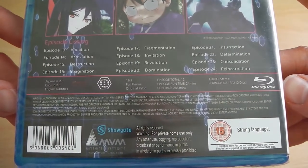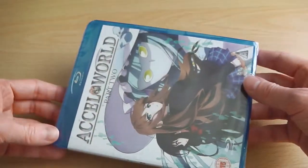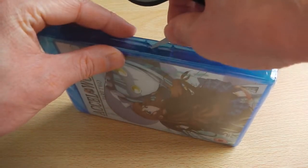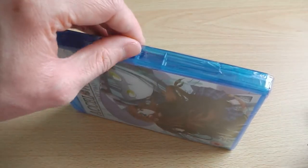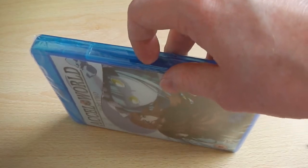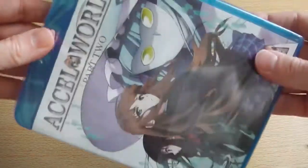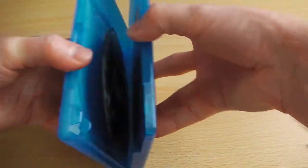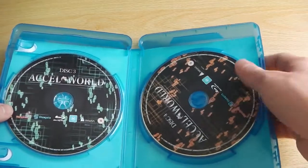There's no information on the back saying what extra features are included, but there are some on the second disc — namely the inclusion of textless opening and closing songs, as well as a few trailers for all the MVM slash Hanabi releases. Now just a moment ago you would have heard it rattling on the inside; that's because the discs have been lodged out of place during transit, so hopefully they're not too scratched. Once I get this annoying cellophane off we'll take a look inside. I'll open it up first just to make sure the discs are perfectly fine.